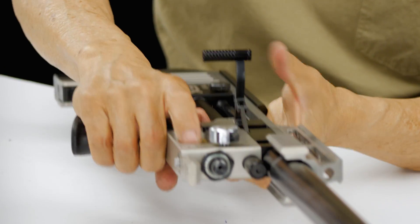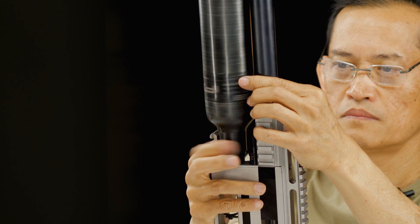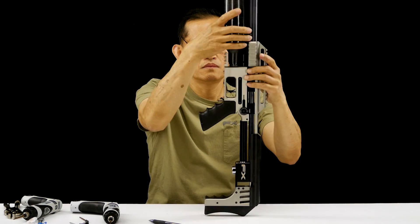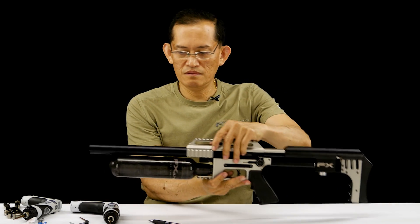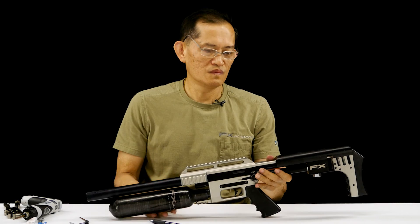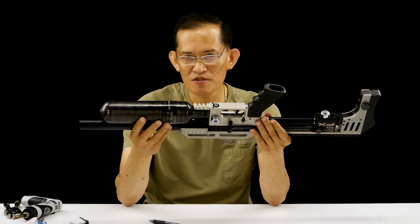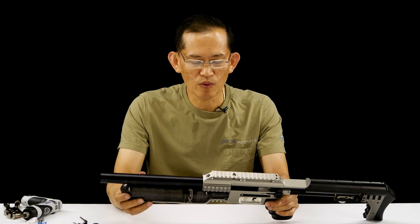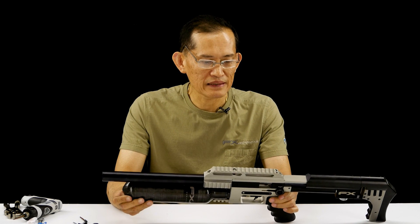Now screw on your bottle. We've got pressure — supply pressure and regulated pressure at 110. And it's all assembled. Remember watching those videos — it took a while to disassemble it, do all the inspection, and now it's finally assembled. The fun part is testing it and tuning it to your liking: what speed, what pellet. There'll be another video on tuning and setting up your gun, your Impact. We'll catch you in the next video.